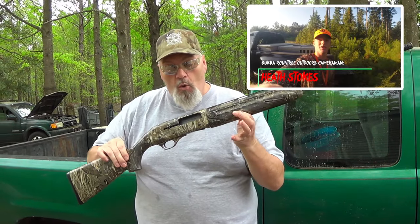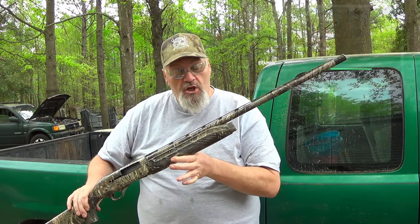Hey there folks, welcome to Bubble Roundtree Outdoors. Y'all know Mr. Heath Stokes if you watch the dog hunting videos — fabulous young man, great young hunter. This is his Yieldies A71 that he shoots all the time, been shooting for the last several years.